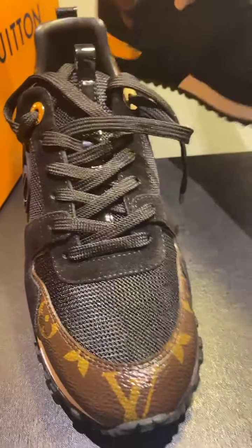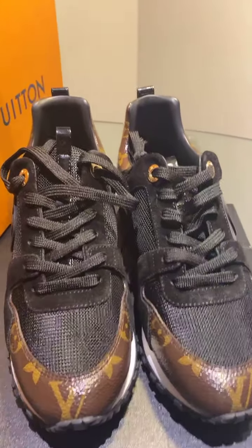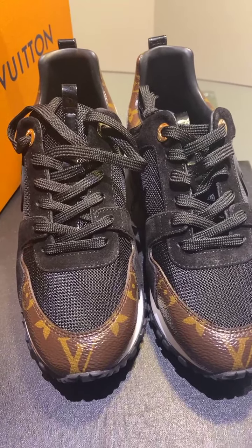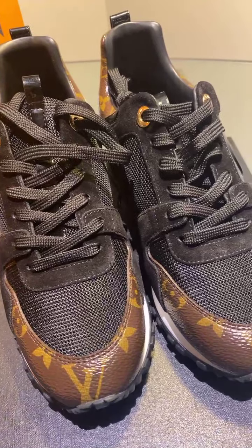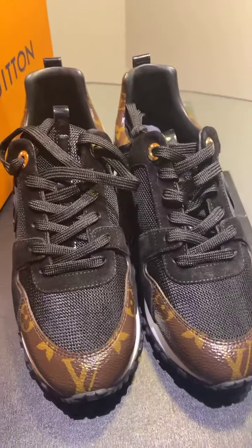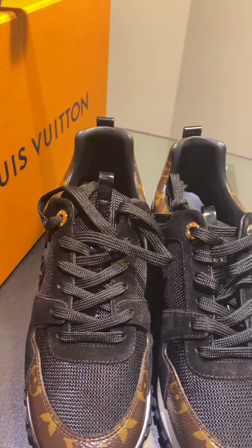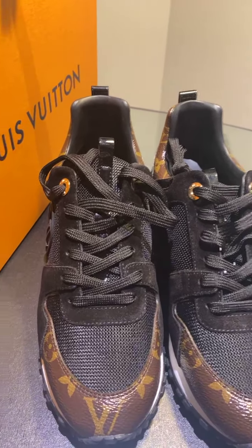So there you have it. I'm going to show you the front. If you want something like this, just send us a message with your size and I'll contact you — I will send you a message. Okay? Bye. Have a good night, everyone. Stay safe. Christchurch and Ashburton, good night everyone.